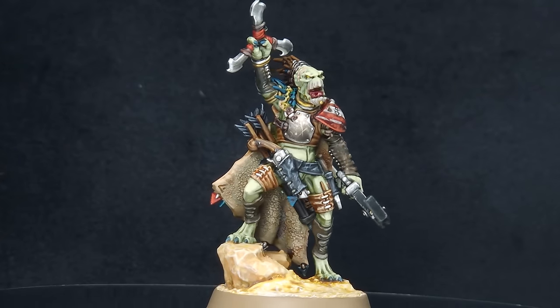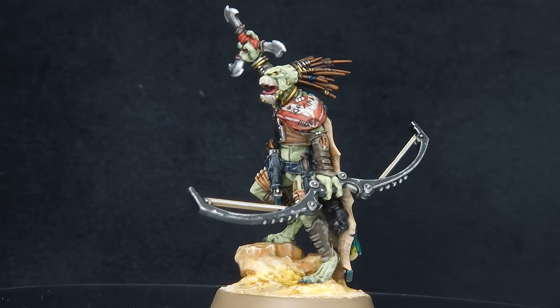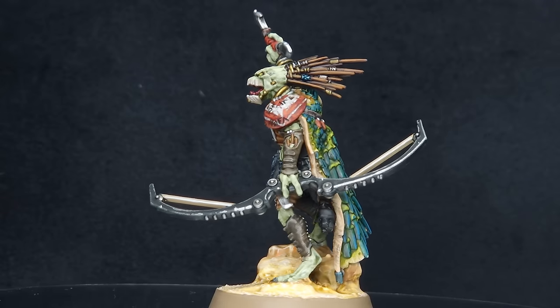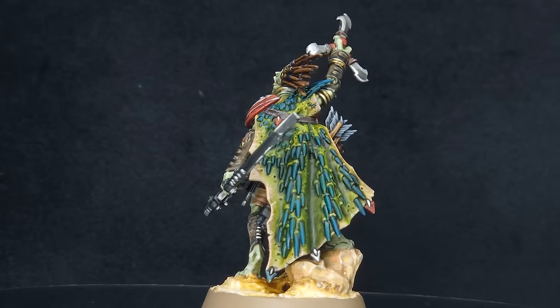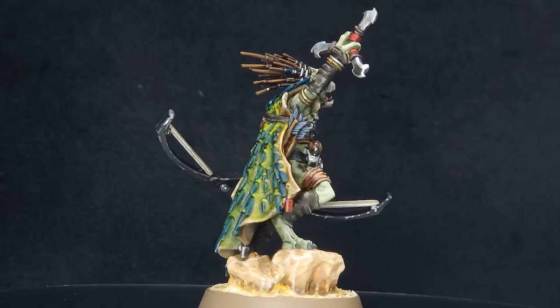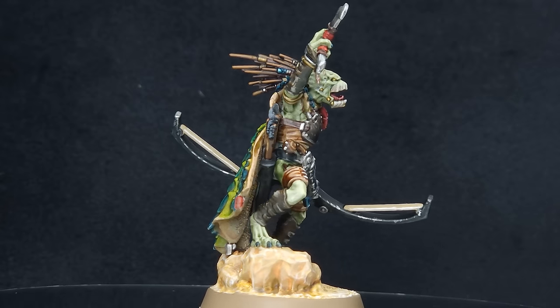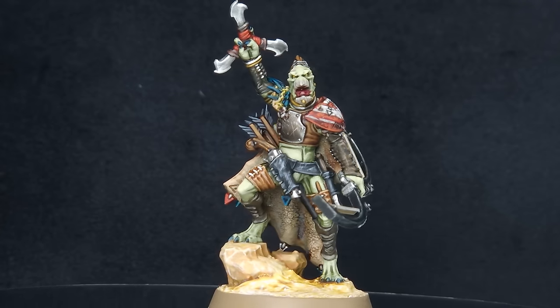Welcome to the Painting Coach. In this video I'm going to show you how to paint the new Crute Warshaper from the brand new Crute Hunting Pack box from Games Workshop. A huge thank you to them for sending it out to me early so I can get a head start on making some content for you. Don't forget all the tips and tricks I show you on this Crute Warshaper can also be used on all of the other Crute that come in the box. Let's get painting.